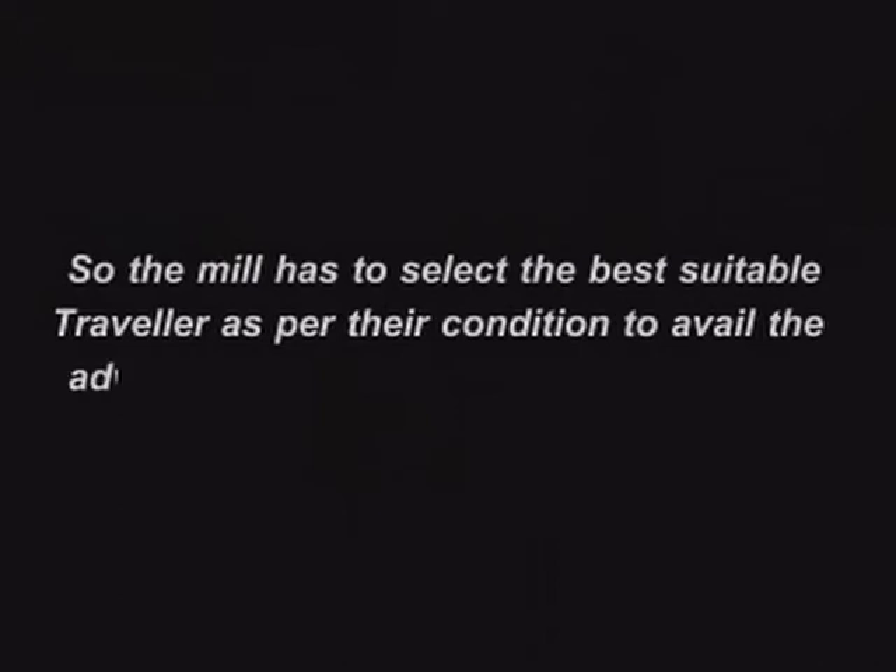The mill has to select the best suitable Traveller as per their conditions to avail the advantages available with the different types of Travellers.